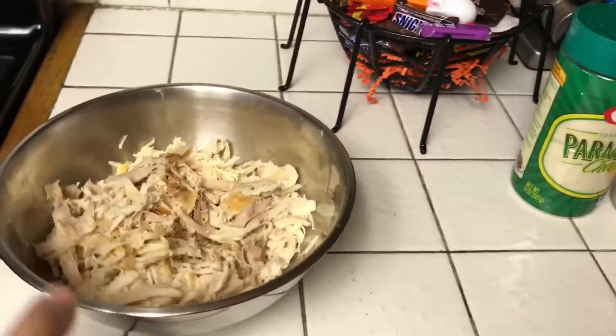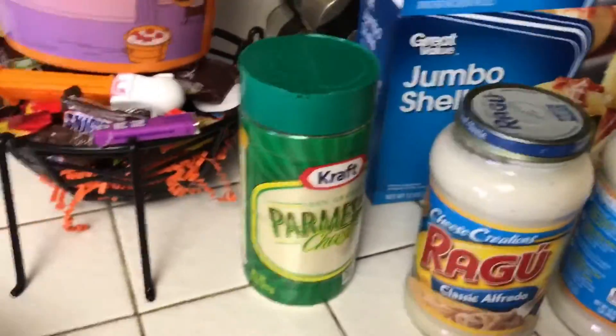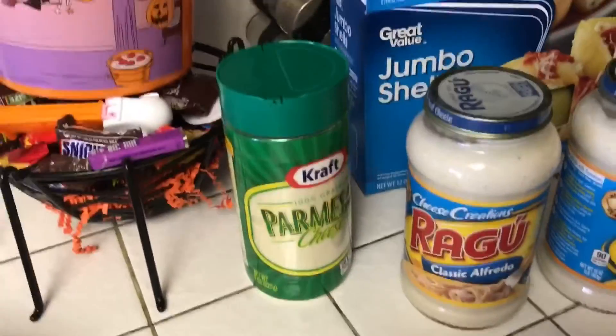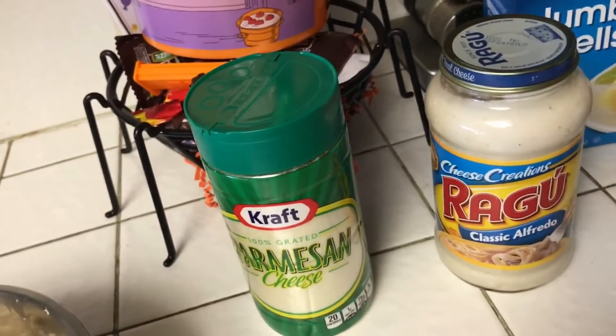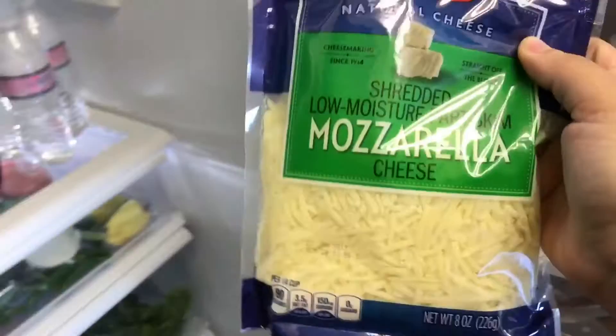The chicken is from Walmart — and if y'all know me, you know I hate Walmart chicken because my mom buys it all the time — but since it's going in with different stuff, it won't be that bad. So this is the chicken that I shredded, and then we're going to use parmesan cheese. Since I'm not making the alfredo sauce from scratch, I'm just going to add the parmesan on top. This is the Ragu classic alfredo sauce, the shells which I already showed you, the Walmart chicken, and then we're going to use mozzarella cheese — we actually have two bags of it.